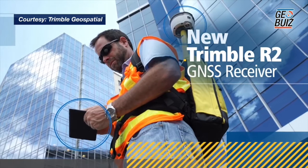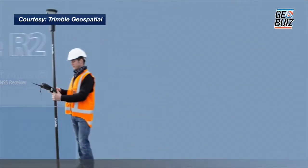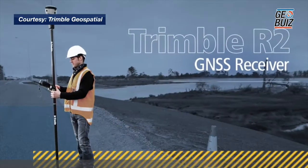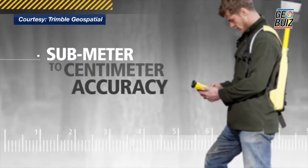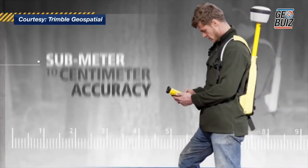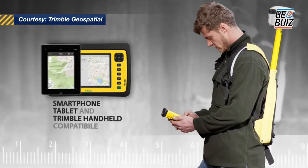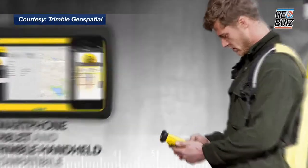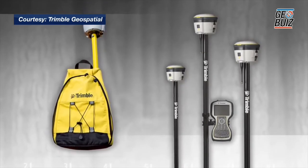A crossover receiver means, number one, the receiver itself is very flexible. It will support accuracies from sub-meter all the way down to centimeter level accuracies. Centimeter level accuracy is typically used in survey workflows. The sub-meter accuracy and the range underneath that is very new in GIS workflows, and what you're seeing is more and more high accuracy workflows in GIS applications.